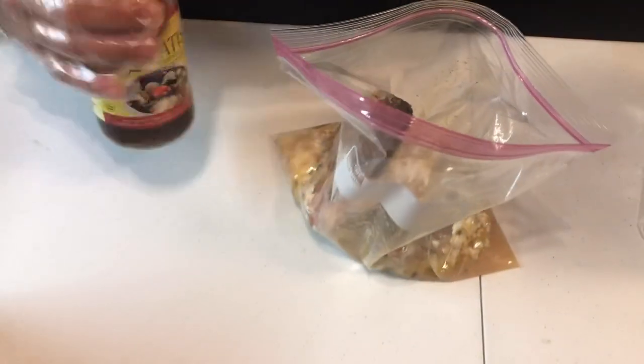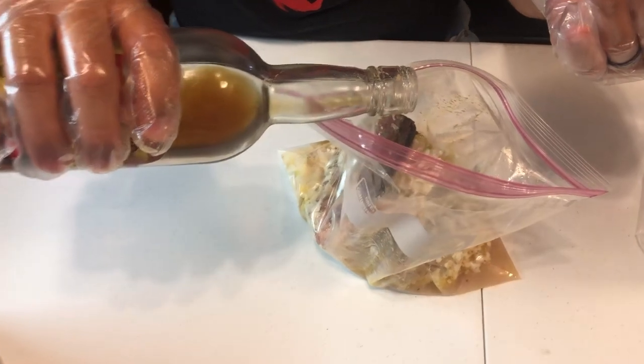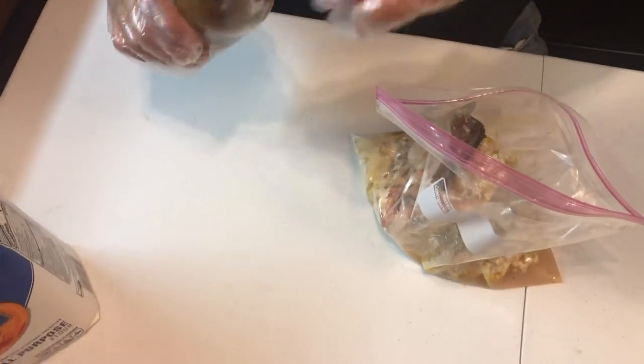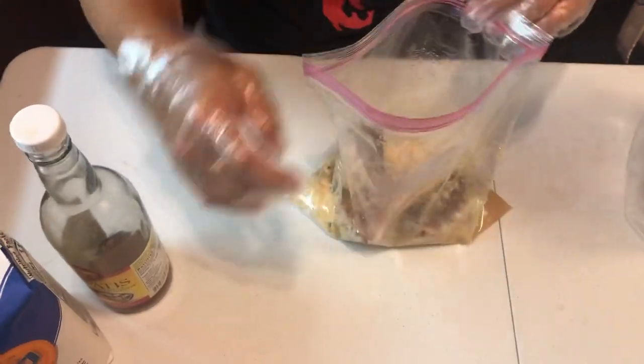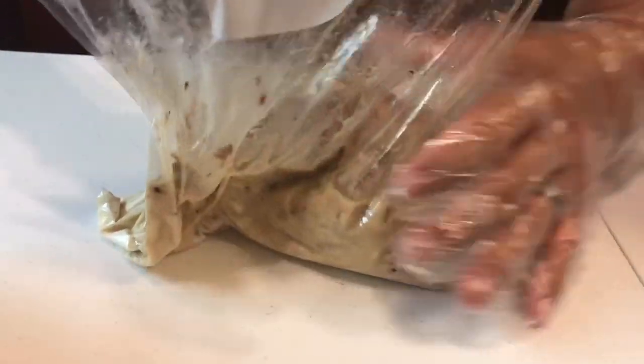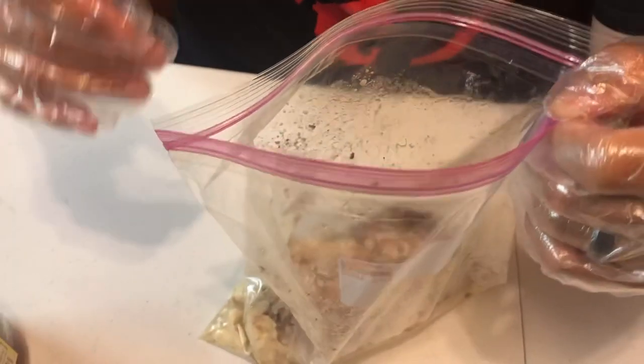Canned mackerel — if you can get it in the tomato sauce it works even better. Mix this around just a little bit so everything starts marinating together. That's the reason why I put a few scoops of flour in first, so it's just not squishing and getting all over the place.